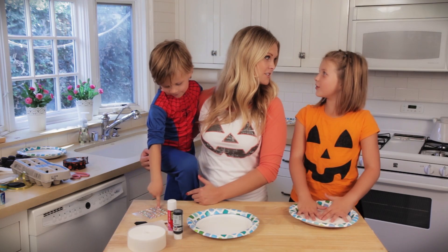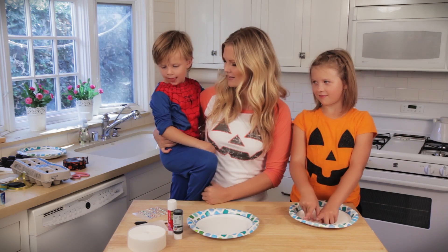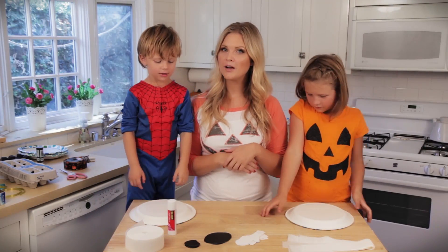What do you guys want to make first? Ghosts — you want to make a ghost first? Ok, are you ready? Alright, let's get started. So we're starting with our ghost.